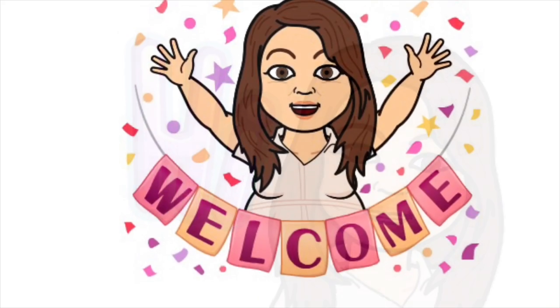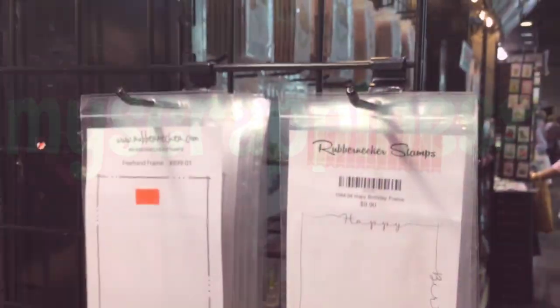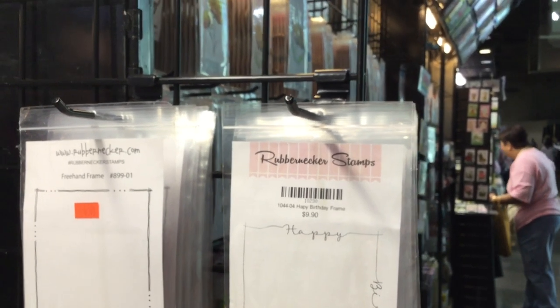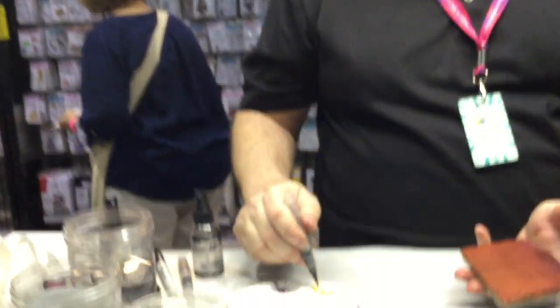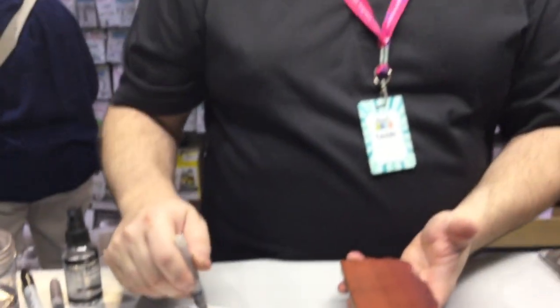Hey guys, welcome to my scrappiness! This is Marissa and I'm at the Rubbernecker Stamps booth at the Pomona Stamp Expo. We have the handsome Rob here to show us how to create our Island Dreams today. Is it this one over here? That's our island one, yay!